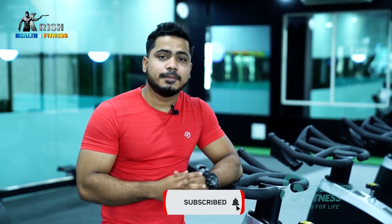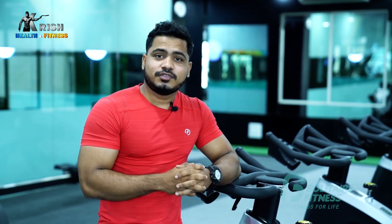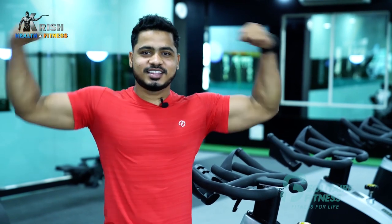Friends, do it — smart training. Avoid mistakes, train smart, get better results. If you like this video, please hit the like button, subscribe to our channel Krish Health & Fitness, and click on the bell icon. See you in the next video — keep making those Krish fitness gains.